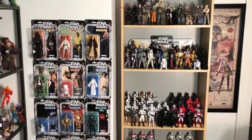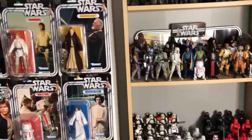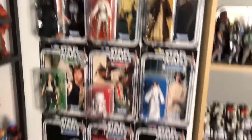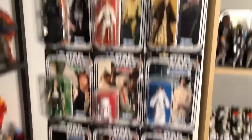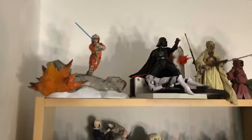I want to start off with the six-inch Black Series line. The only carded figures I've kept from this line are the 40th Anniversary figures — those are the ones I've kept sealed and not opened. My Chewbacca is down there because the figure is so heavy the bubble has come off the card on some people's, so I've just hung them on the wall. I still need to get protective cases for these guys.